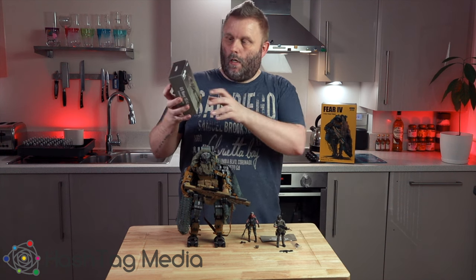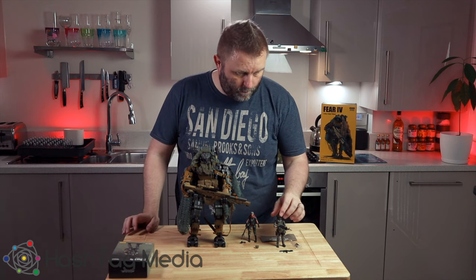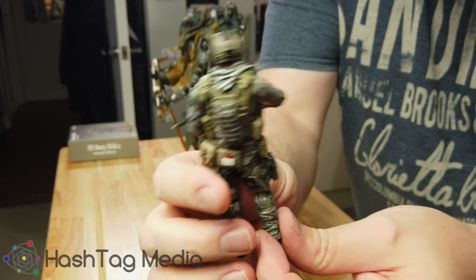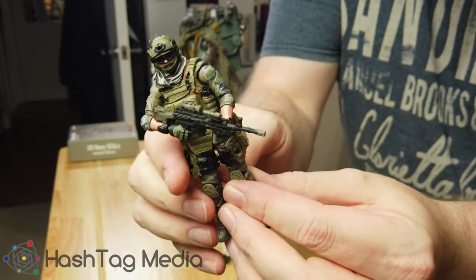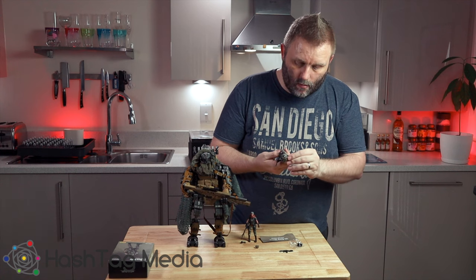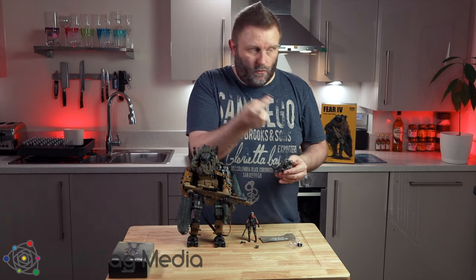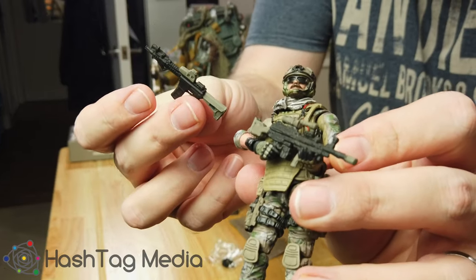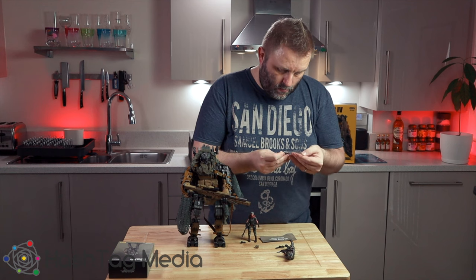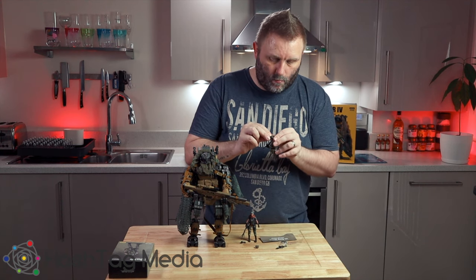The box opens up to show the figure inside. It comes with a few accessories — we've got the main figure there. Quality is absolutely perfect. He has loads of bits and bobs that come off and on: his handgun comes out, the backpack comes off. He comes with two guns — the LMG and the assault rifle. He also comes with a little accessory pack which includes another set of hands in different poses and a set of night vision goggles that clips on the front of his helmet.